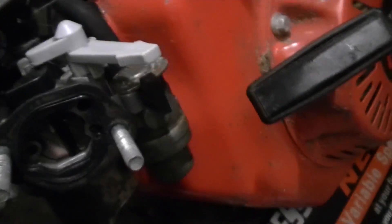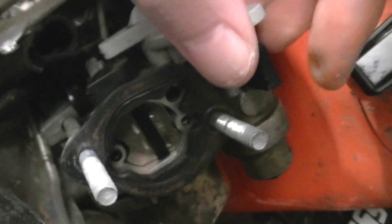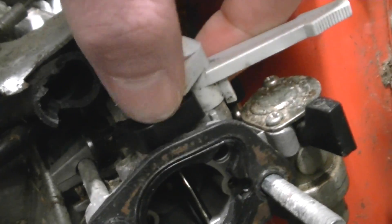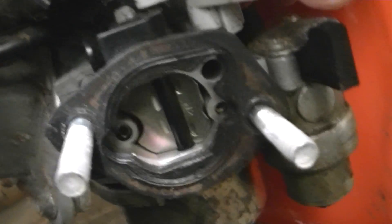I've dismantled this pressure washer here — just so that I can show you exactly how an ordinary choke works. So as you can see, here is the choke lever. That's the choke lever there. And when you move that, it is linked to this little black arm here, which then goes down into the carburetor.